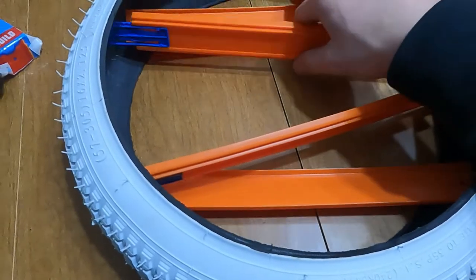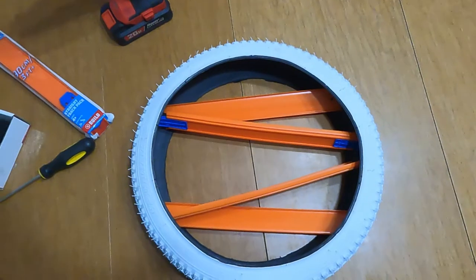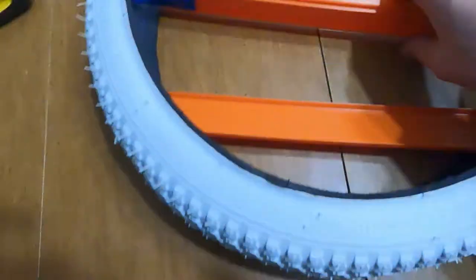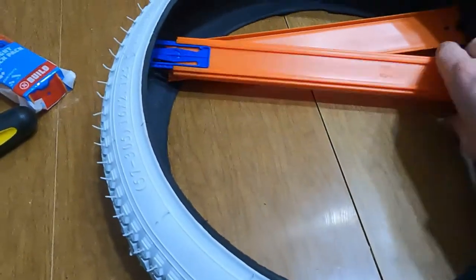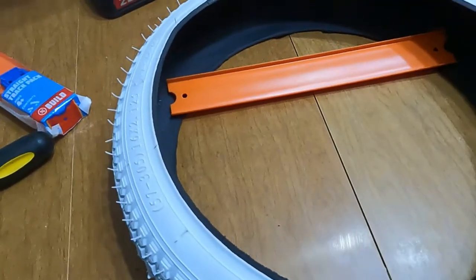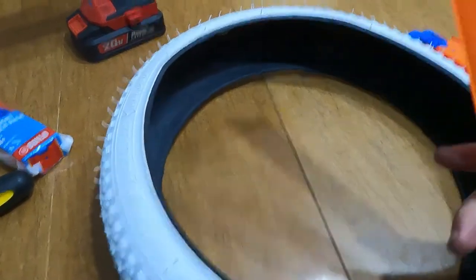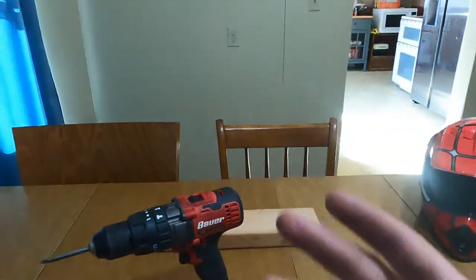It will hopefully look something like that on the wall. And then we can put little Hot Wheels in here and just have a cool little spot for the boys to hang up some Hot Wheels. And if this works out really well, I might actually try and make more of these and put my Hot Wheels in them — just to decorate the house a little bit, because as you can see, it's pretty bare.